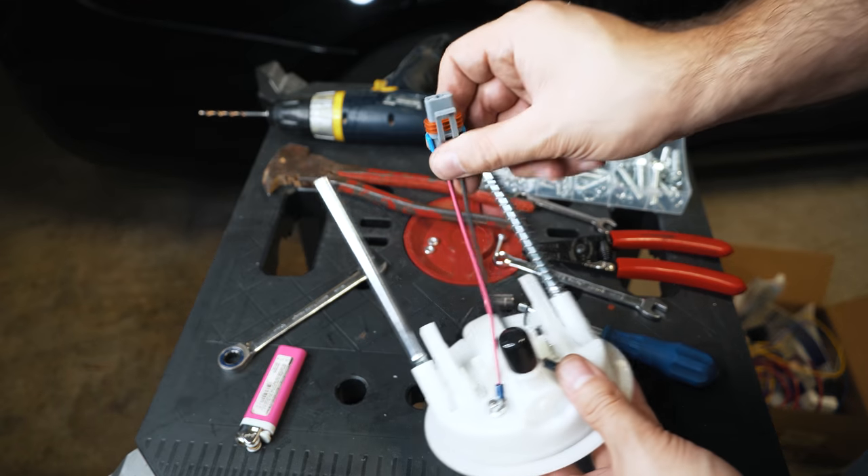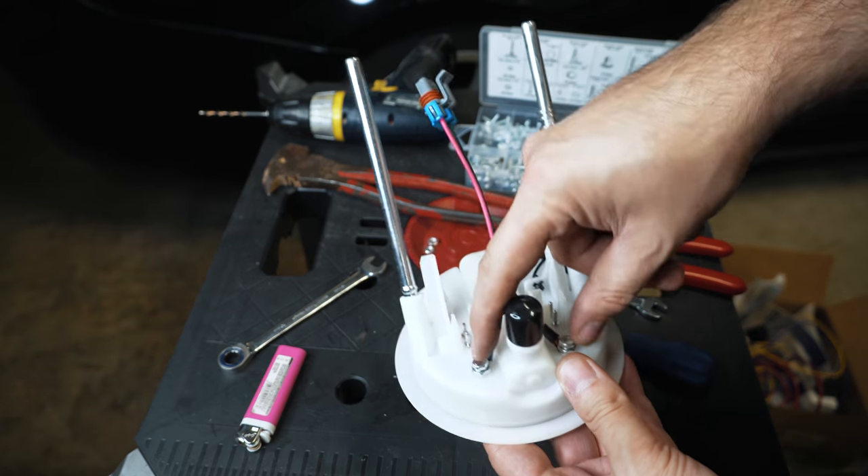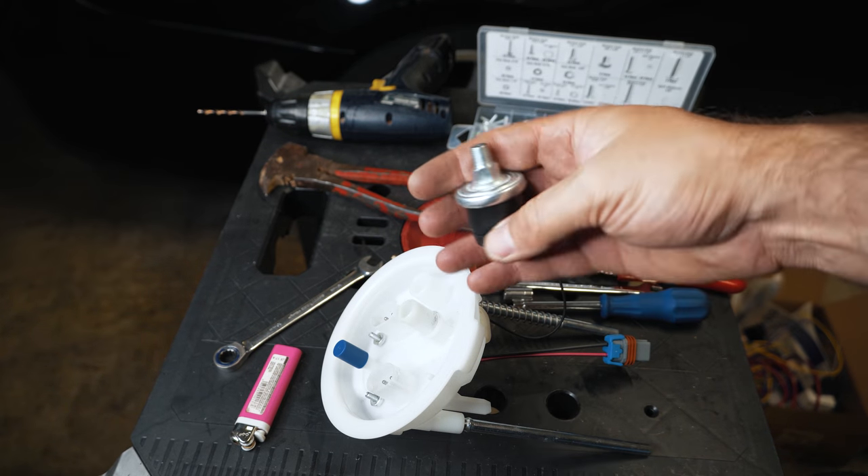I was just setting this top hat up with a wiring harness to plug into my Walbro fuel pump, so that you can pass power through the top hat. Next thing I'm going to tackle is installing the HOB switch on my charge pipe.